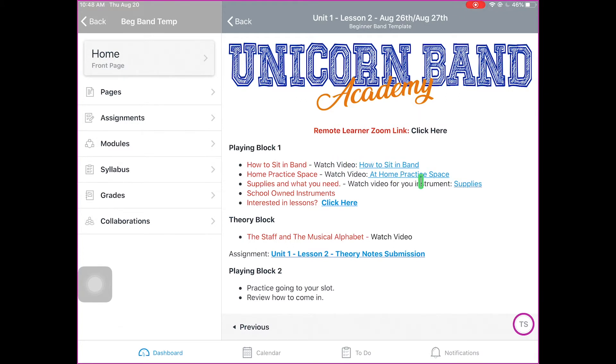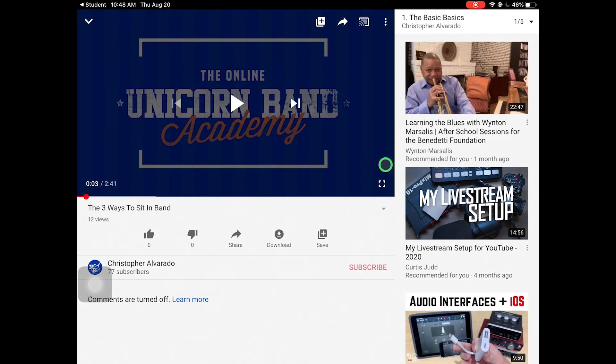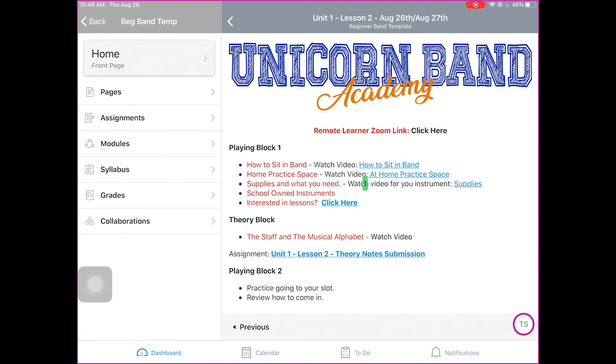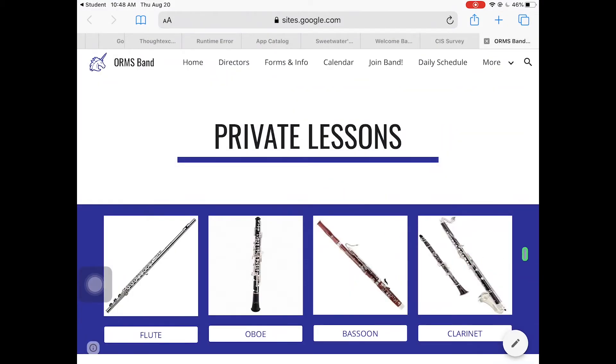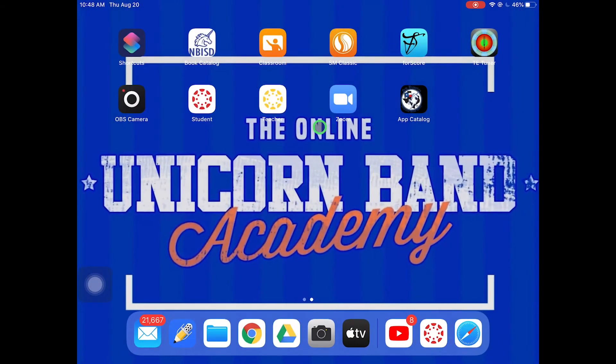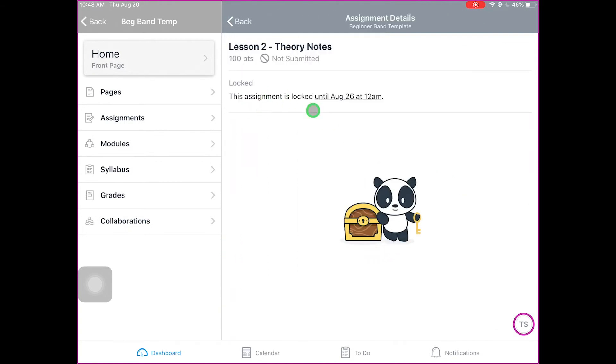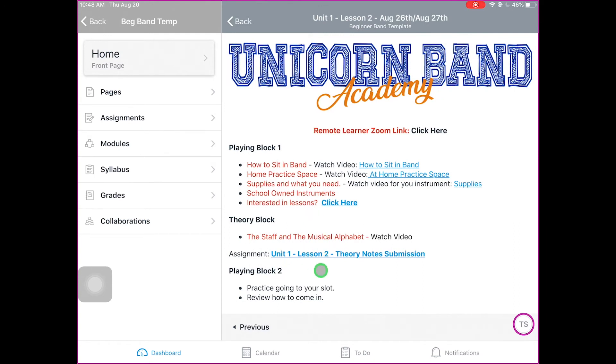If you click the little blue links — all the baby blue links — those are important because they're something you have to go view. So this tells you how to sit in band. All these videos we would watch the first day. We even have links to lessons if you're interested — you can click that and it will take you to our lessons page on our website. Now, there's always going to be an assignment pretty much every day for both remote and in-class learners, and you're going to do the same assignment. For example, it says Unit 1, Lesson 2, Theory Note Submission. You click on it, read the instructions — it's not open yet because we're not there on the day yet. That's how you get to the assignment for that day, and that's pretty much how you navigate through the important things on Canvas.